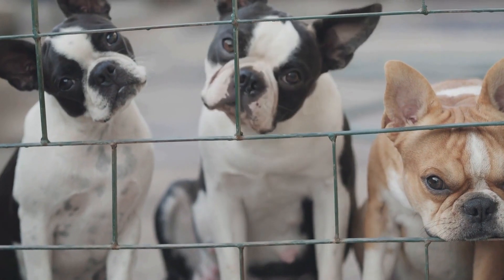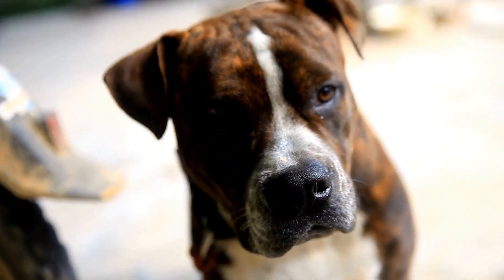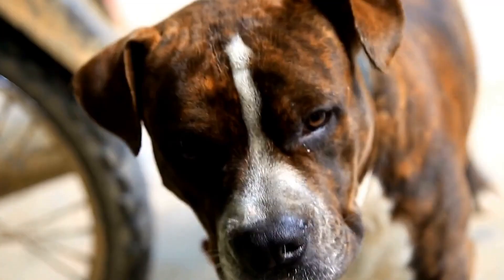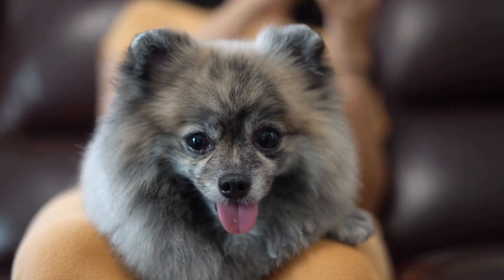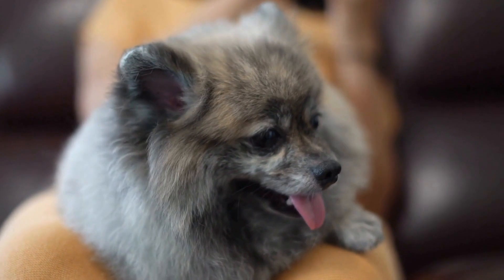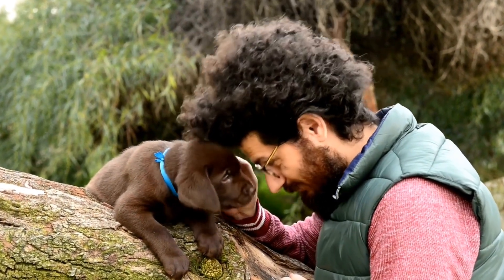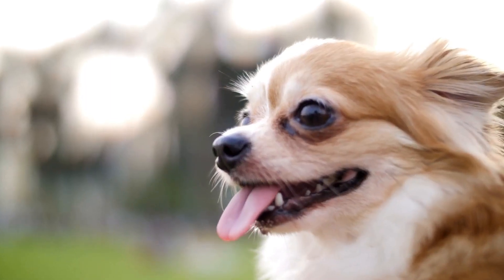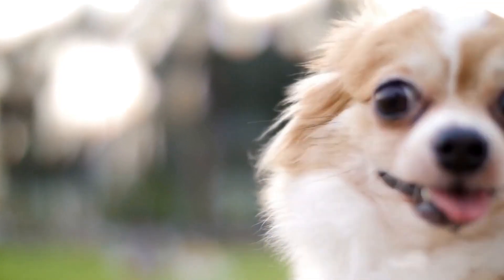Desensitization and Counter-Conditioning. Desensitization and Counter-Conditioning are effective methods to reduce your dog's reactivity towards other dogs at the park. Gradually exposing your pet to other dogs in controlled environments will help them become more comfortable and less reactive over time. Begin by having controlled, positive interactions with calm and well-behaved dogs. Reward your dog with treats and praise for calm behavior, fostering positive associations with other canines.